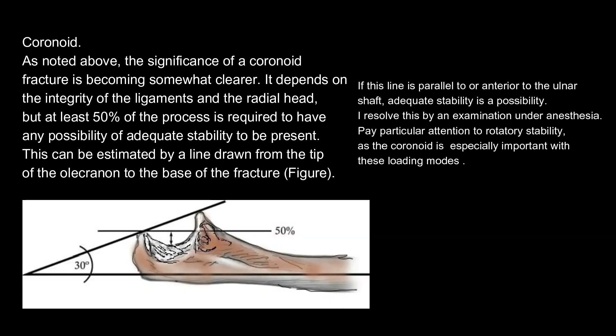Coronoid. The significance of a coronoid fracture is becoming somewhat clearer. It depends on the integrity of the ligaments and the radial head, but at least 50% of the process is required to have any possibility of adequate stability. This can be estimated by a line drawn from the tip of the olecranon to the base of the fracture. If this line is parallel to or anterior to the ulnar shaft, adequate stability is a possibility. I resolve this by an examination under anesthesia. Pay particular attention to rotatory stability, as the coronoid is especially important with these loading modes.